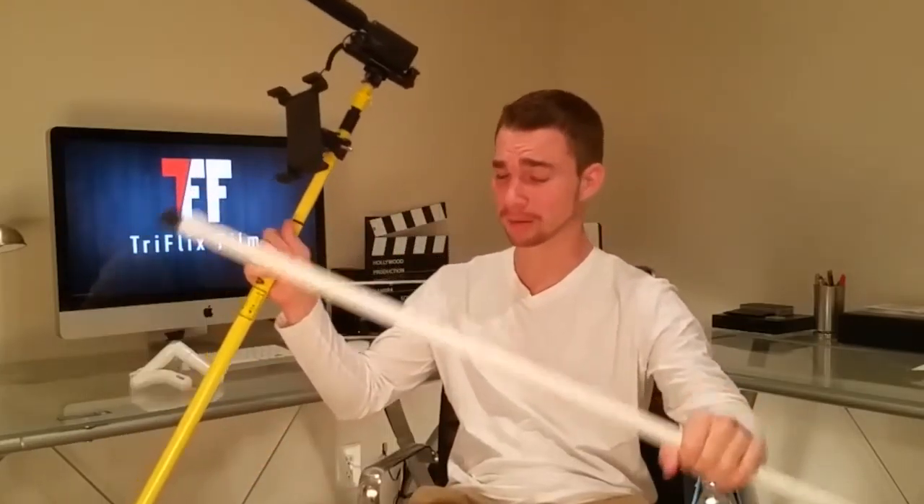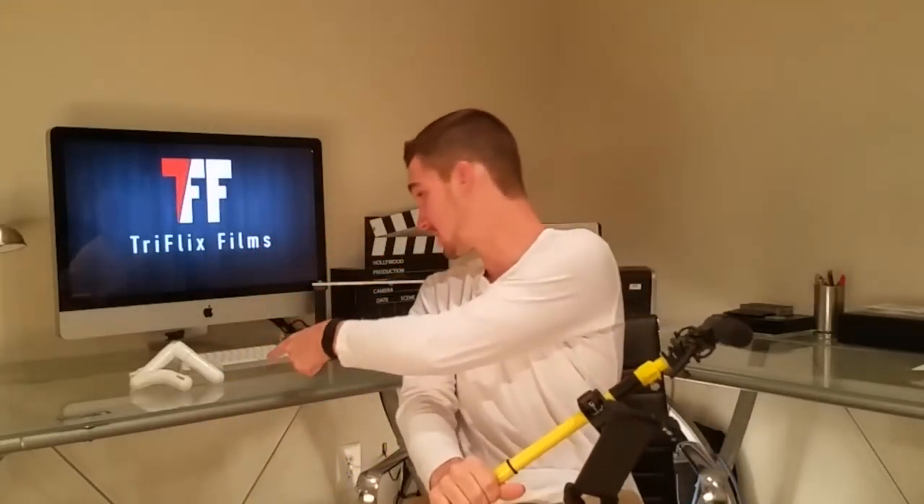We're covering the boom pole, the boom arm, the desk stand, as well as the universal rig's audio. These are four items I'll be showing you guys how to make. Because we have so many DIY items today, the video is going to be long, so if you are looking for a specific thing, please check below — it will save you a lot of time.